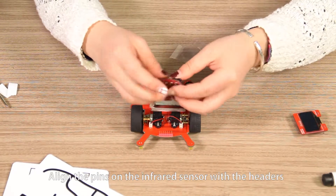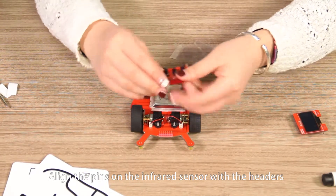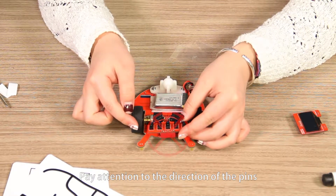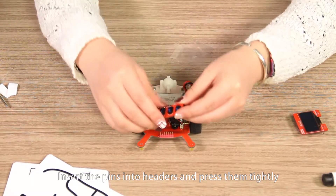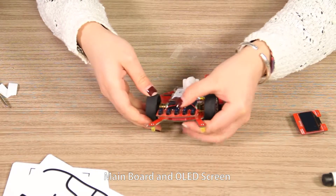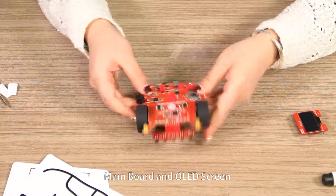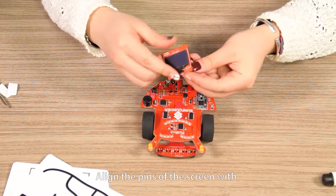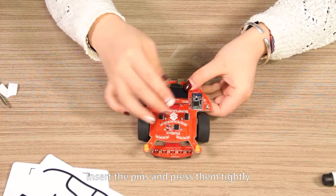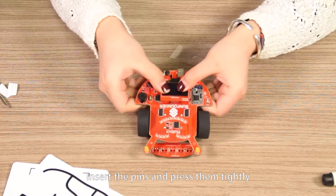Main board and infrared sensor. Align the pins on the infrared sensor with the headers of the main board. Pay attention to the direction of the pins. Insert the pins into the headers and press them tightly. Main board and OLED screen. Align the pins of the screen with the headers of the main board. Insert the pins and press them tightly.